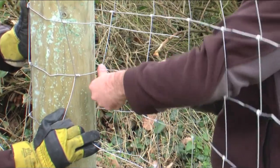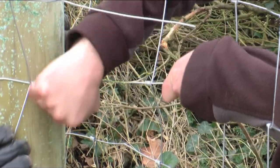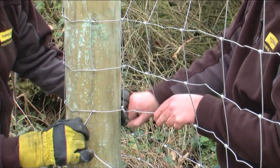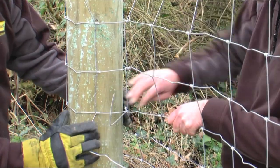The traditional tying-off method is to wrap the line wires back around each other three times. This process is then repeated for all the line wires to provide good even pull when tensioning.